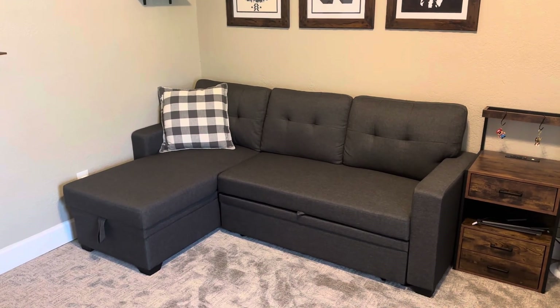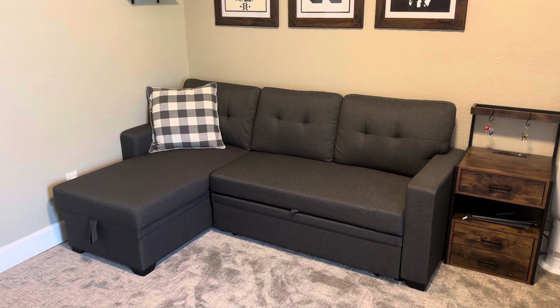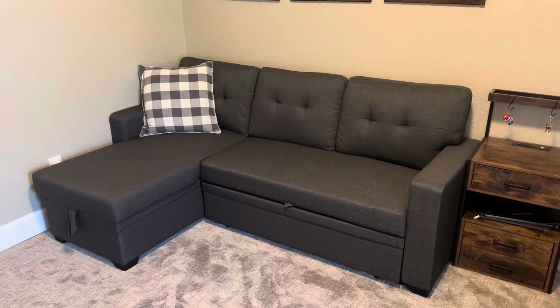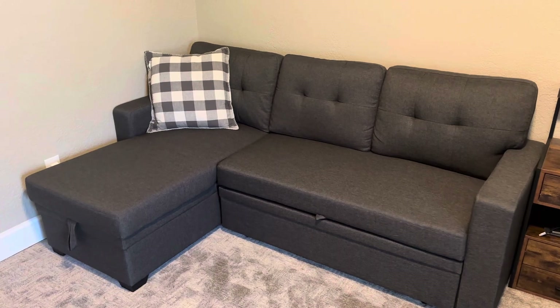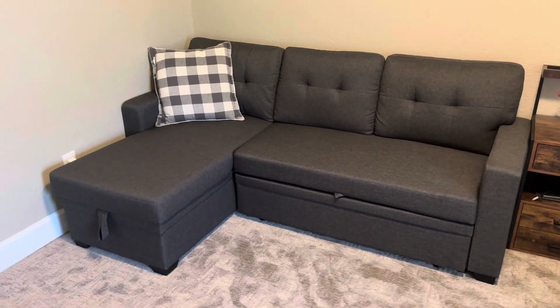Today I want to share a review of our son's new sofa in his gaming room. This is the charcoal gray sofa with the black legs. It comes in other colors, but again this is the charcoal gray.